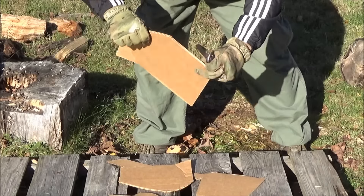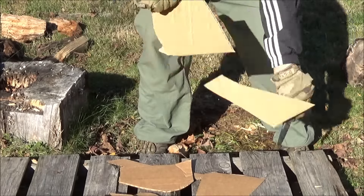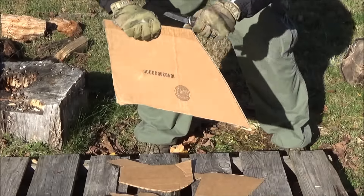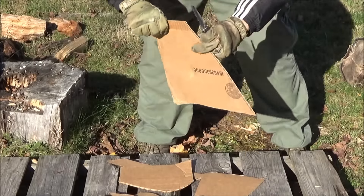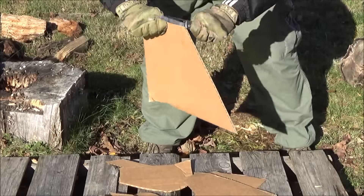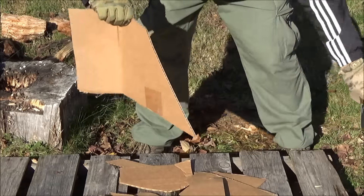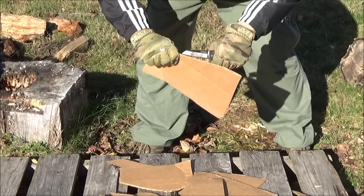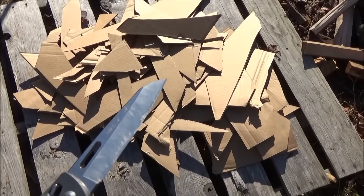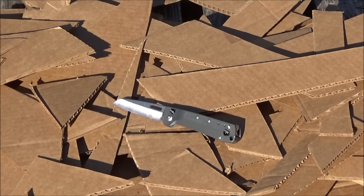It does pretty well on cardboard. That cardboard is a little thicker than normal — just a heavier package. I've got a lot of subscribers that work in stocking, shipping, inventory, deliveries, and trucking, so the chance of using their folder in this kind of utility function is actually quite high. It's a good thing to know if your folder's good at that, and the blade shape on this does kind of lend itself to this as well as to draw cuts. It can cut cardboard really well.